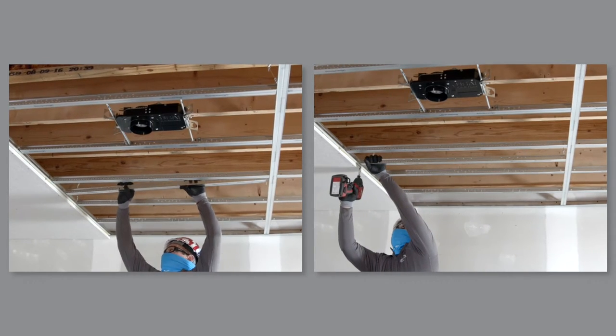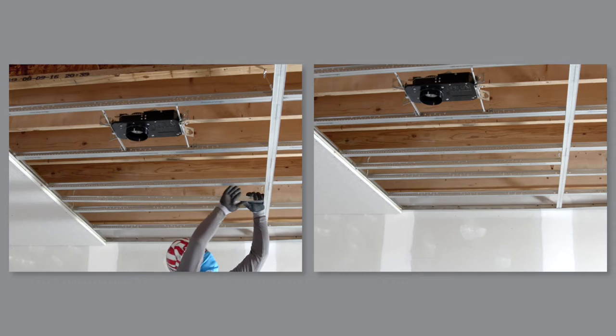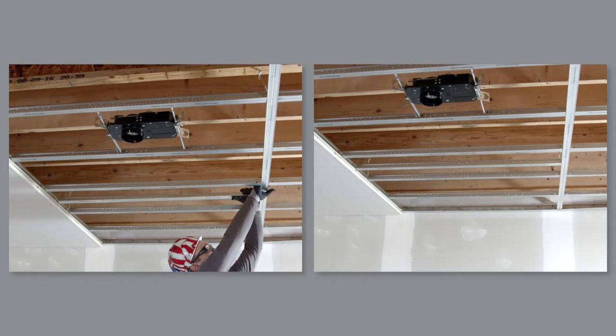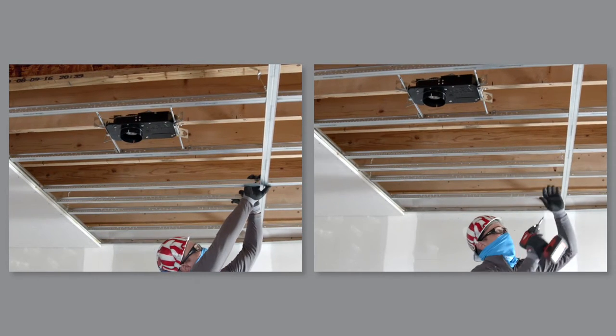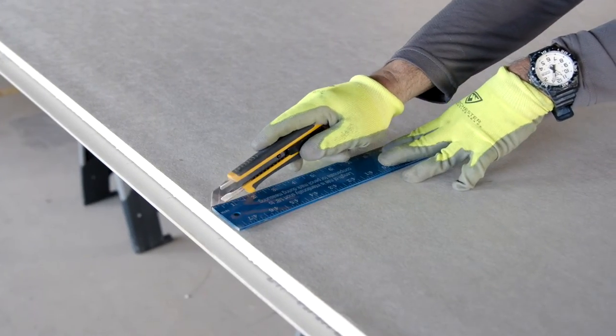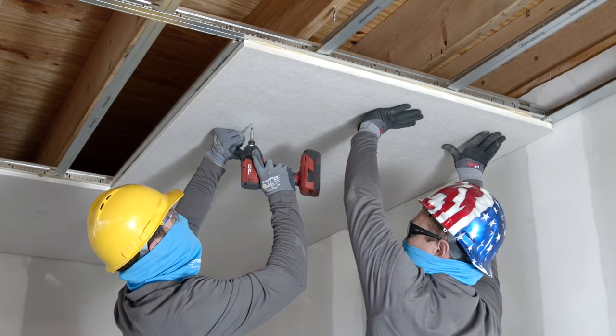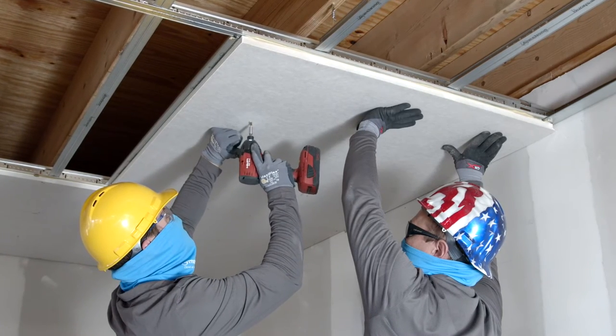To start the second row, add an extra tee 40 inches from the wall. This tee should be offset exactly 32 inches closer to the wall than the extra tee you added to start the first row. Cut the new panel to end on the center of the new tee and install this panel with adhesive and screws like the previous panel.